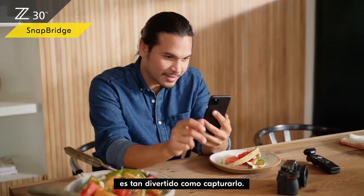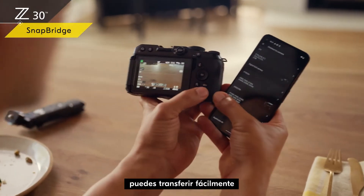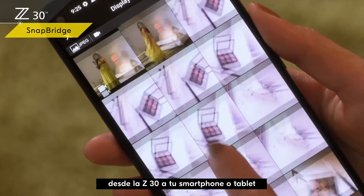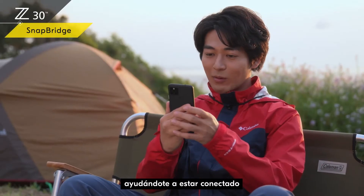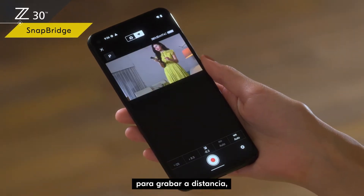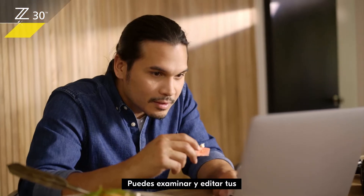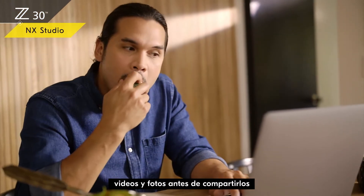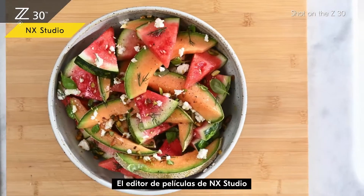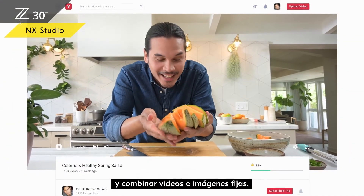Sharing what you shoot is as fun as capturing it. Using the free Nikon SnapBridge app, you can easily transfer your videos and photos from the Z30 to your smartphone or tablet via Wi-Fi or Bluetooth, helping you stay connected with your followers. SnapBridge is also convenient for remote shooting, letting you check footage and control the camera from a distance. You can browse and edit your videos and photos before sharing with Nikon's free NX Studio software, which lets you easily make exciting content by selecting and combining videos and stills.